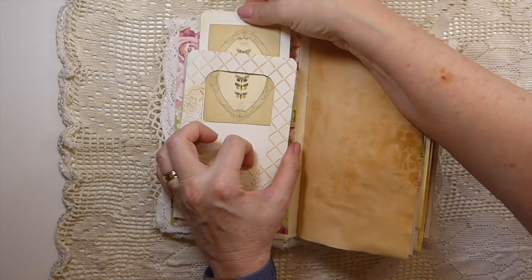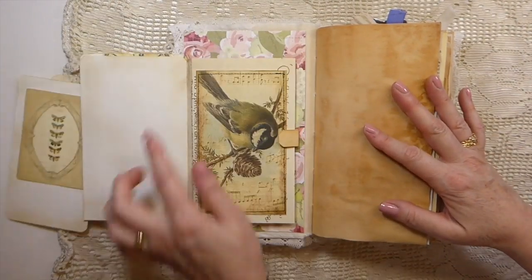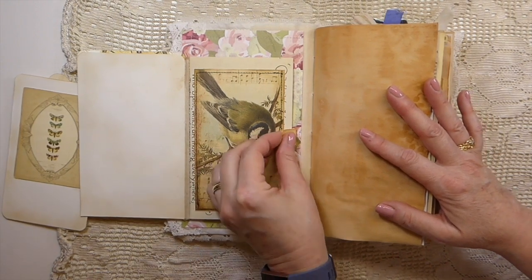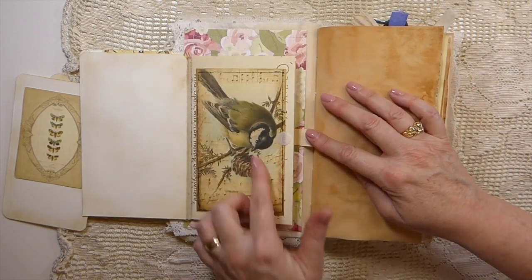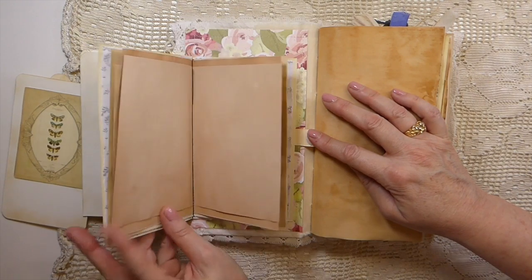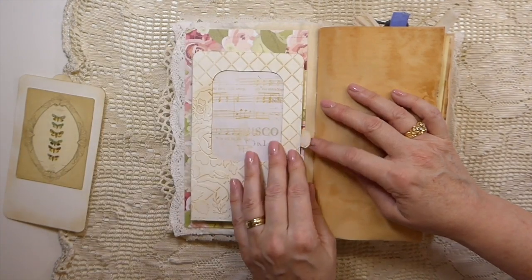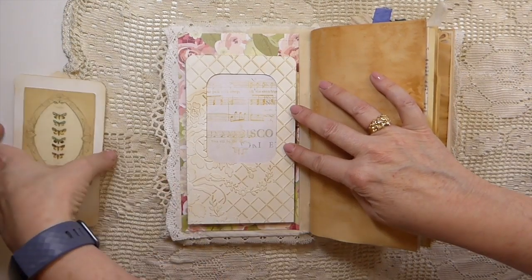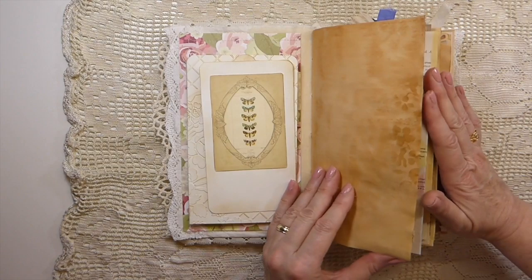This flips over and you've got more writing space here. Inside I've added a little velcro notepad and I love that image. You've got all this extra writing space — there's a lot of space for you to write in here. Then that closes, this comes back, and that will go back into the pocket there.